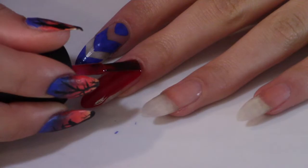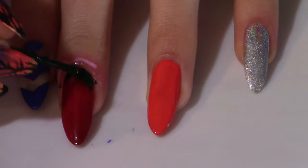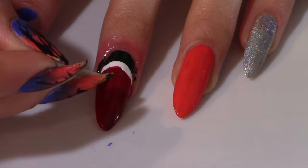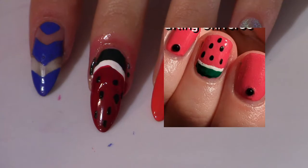Next up, we have some cute little watermelons. Let's do it. I'm going to begin by painting the nail. Then with my dark green, I'm going along making the green rind. And with a small brush dipped in white polish, I'm making that little line. I'm making the seeds with a toothpick dipped in black paint. Not bad. A lighter shade of red won't hurt, but I think it's fine — it kind of reminds me of a strawberry.